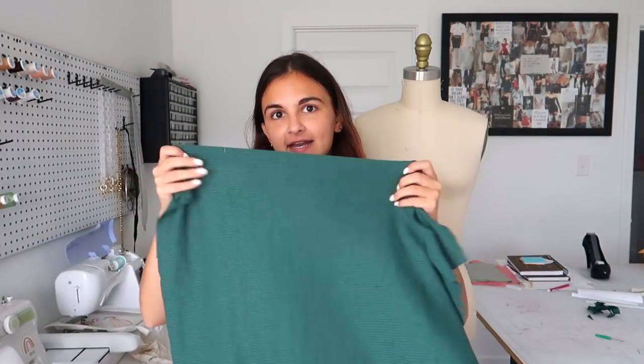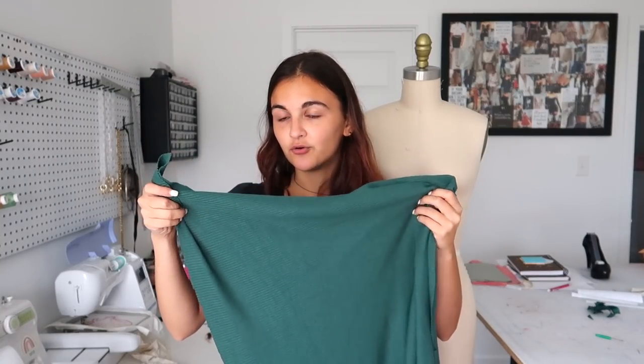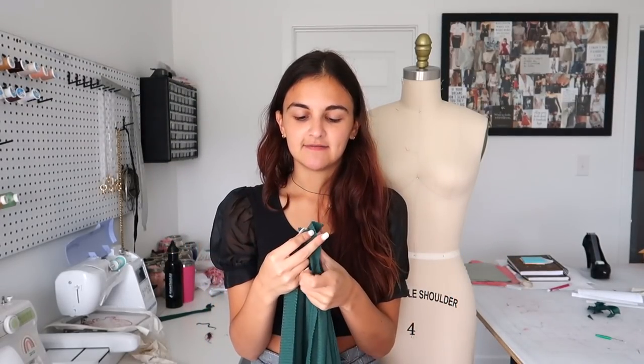This fabric is a knit, so it is very stretchy and it won't need any darts, probably won't need a zipper or any sort of closure. And I will be sewing it all with my serger. If you don't have a serger, you can always sew it with a regular machine, but use a knit needle so that it actually sews it correctly. But I find that the best way is always with a serger because it gives the seam a little bit of stretch as well, just because of the way a serger sews. So without further ado, let's get into it.